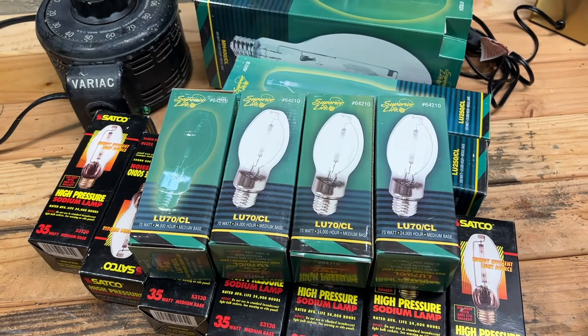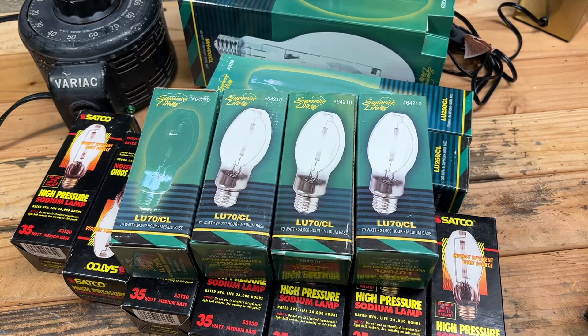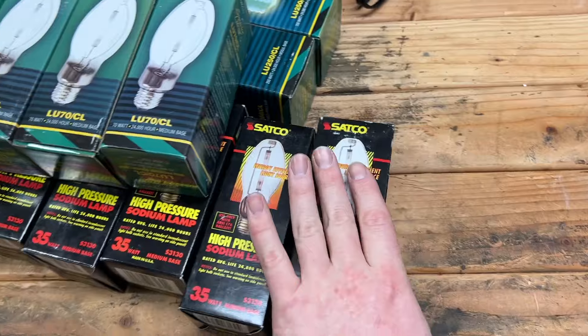Now, I'm sure these are not the best quality in the world, but you know what? 50 cents — couldn't pass that up. So that's what I picked up at the ReStore a couple weekends ago.